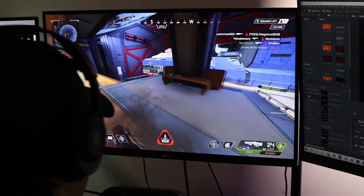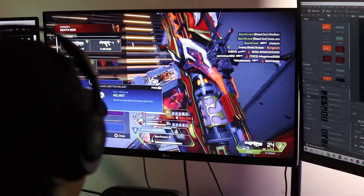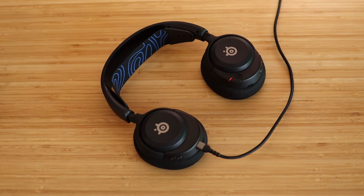The Nova 5 also has a 60-hour battery life, basically allowing you to play for eight hours a day for a full week before you ever need to charge. It also comes with fast charging, where 15 minutes will give you up to six hours of battery.